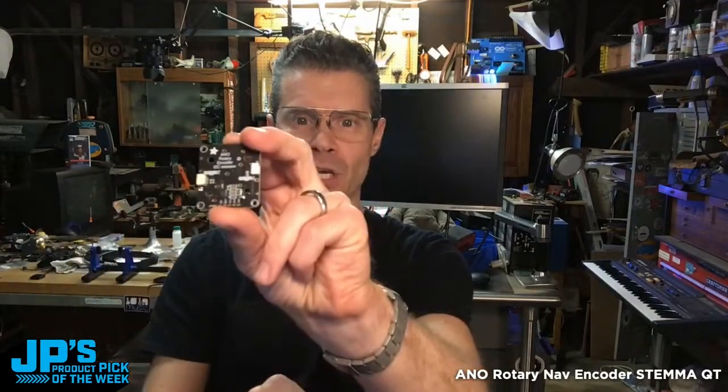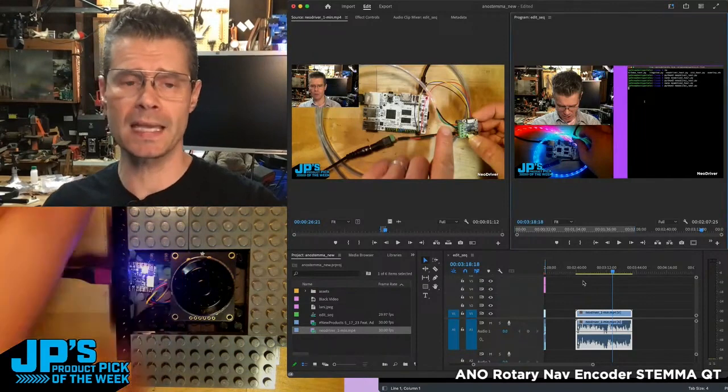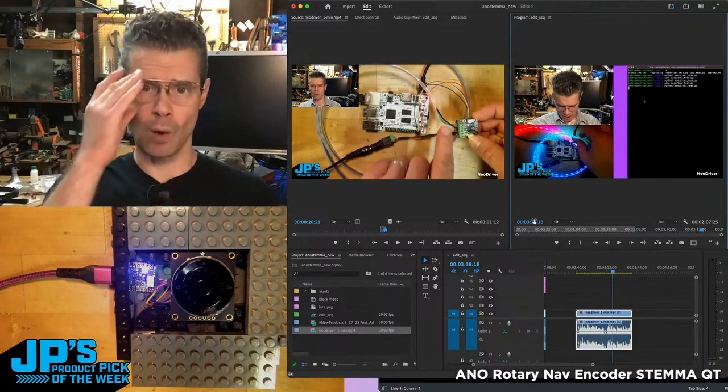The A&O Rotary Encoder Breakout Board with Stemma QT running to a QT Py, connected via USB. I have it sending USB HID key shortcuts which can be used to work with my video editor.